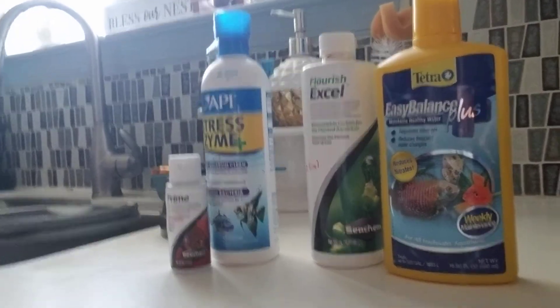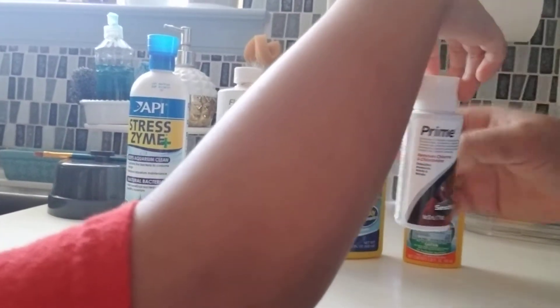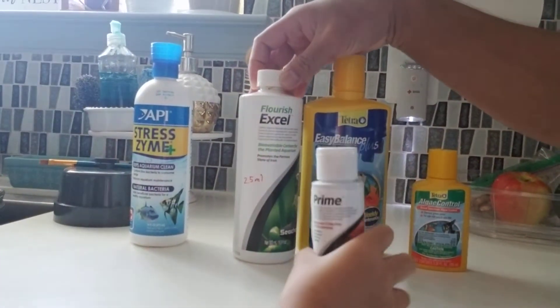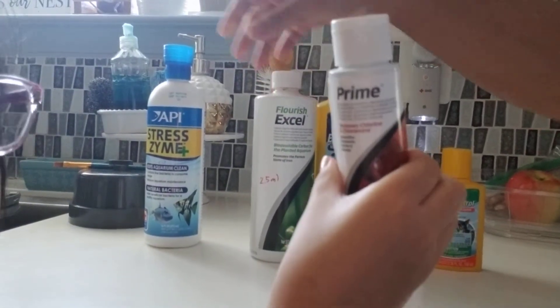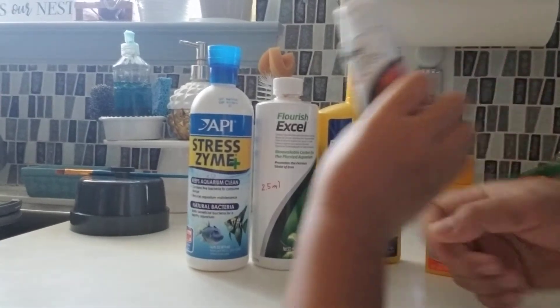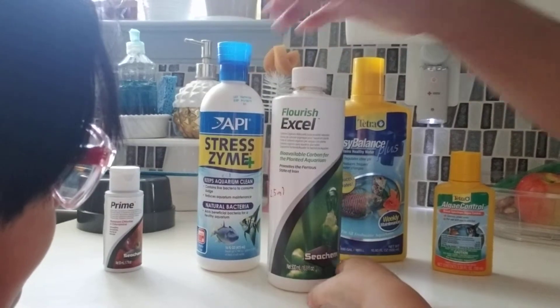Let me show you what we use for the water conditioner. These are the things for the aquarium — the ones that we use. We have an algae control. We have hard water where we are, so we have the Easy Balance Plus, and the Flourish Excel for the plants. And this is a chlorine eliminator, and the stress coat for the fish to keep them healthy and well.